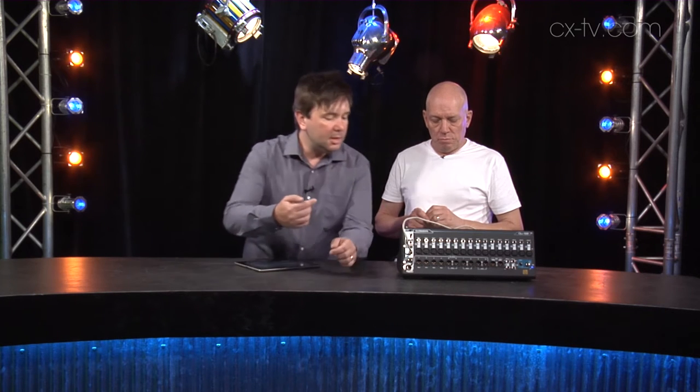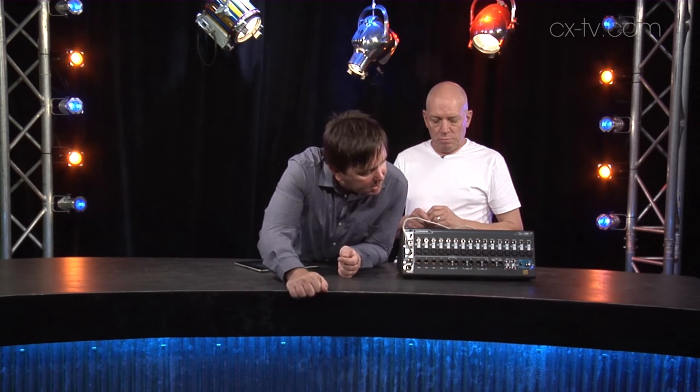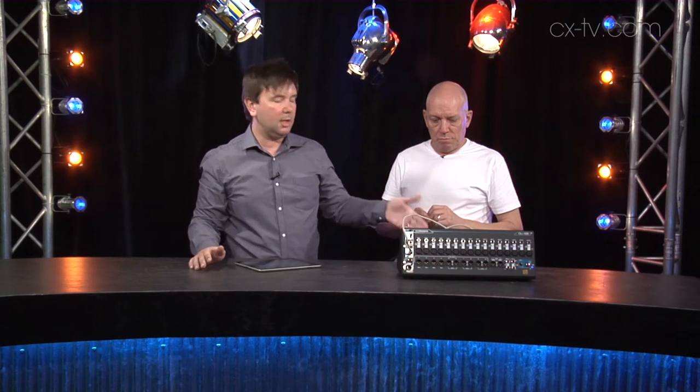Those of you who are familiar with the Q series from Allen and Heath, there's a range of models now. This is kind of like the QPAC, which is a stage box sort of form factor as well, but they've removed all of the controls from the front panel. As you can see from looking at it, we've got inputs, we've got outputs, and we've got some connectivity, including to the wireless access point on the back. But you've got a whole lot more than what's on the front here.